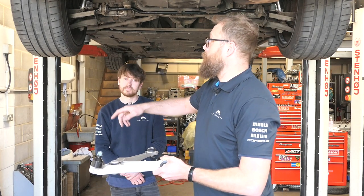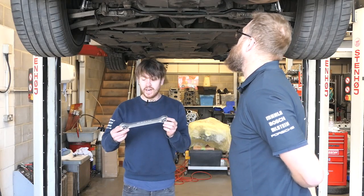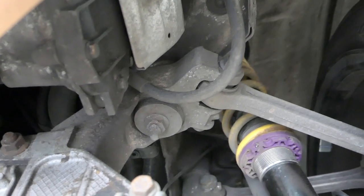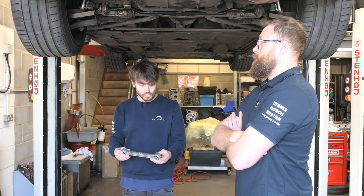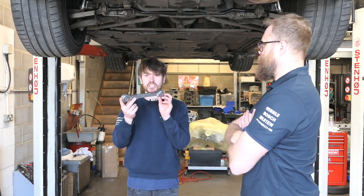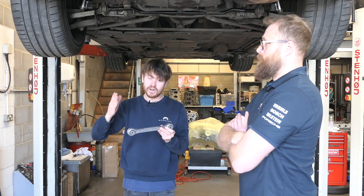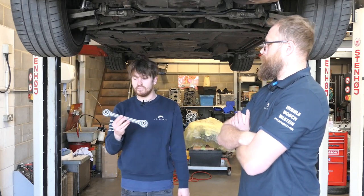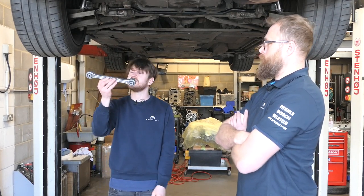Then on the rear, we've got a rear toe arm as well as two upper arms. These are the most neglected arms of the whole system. This is the top arm — I call it a control arm, but the internet calls it a dog bone because it looks like a dog bone. The problem is they wear out just like all the others do, and nobody seems to change them. On an early car, like a 993, these are adjustable and they adjust what they call the kinematic toe, which is basically the toe change during compression. They've done away with that these days, so they're just fixed length.